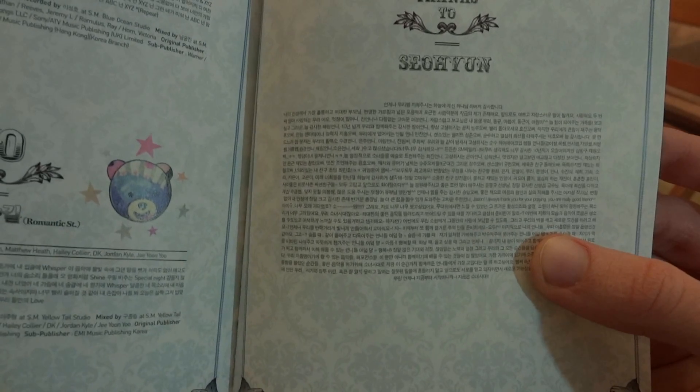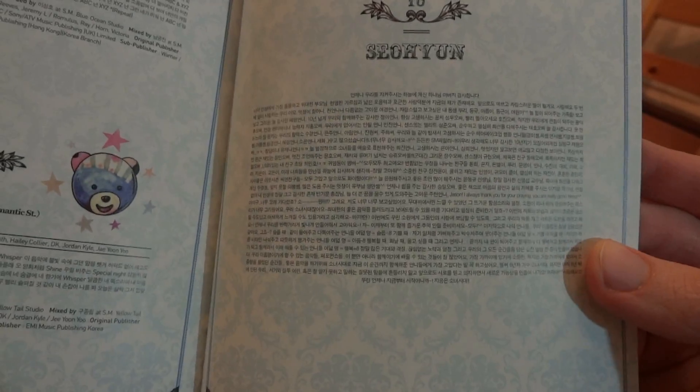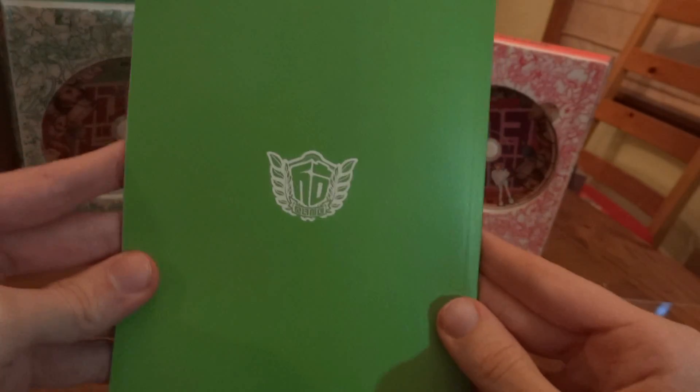So Hyun's lyrics section is quite long - longer than Tiffany's and Yuna's. I wonder if there's any English in there. Probably not. No English that I can see, but there you go if you read Korean - have fun reading that long paragraph. Wonderful group picture and credits, and then more green on the back.